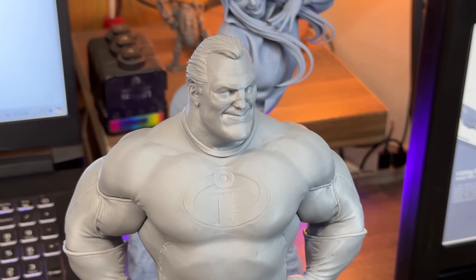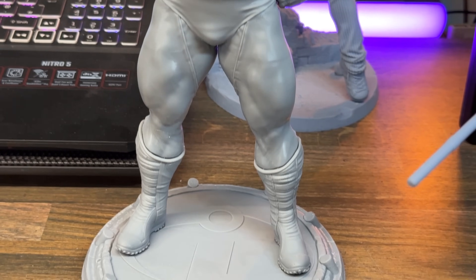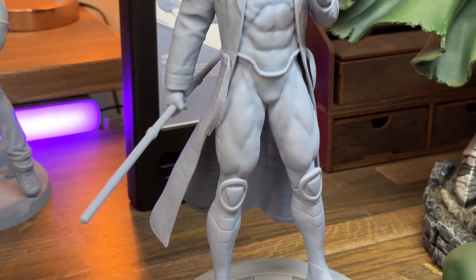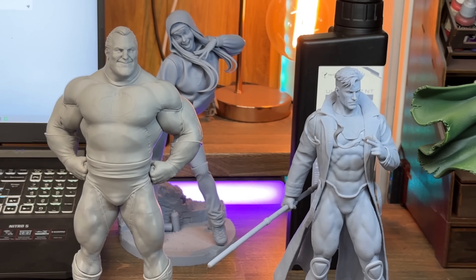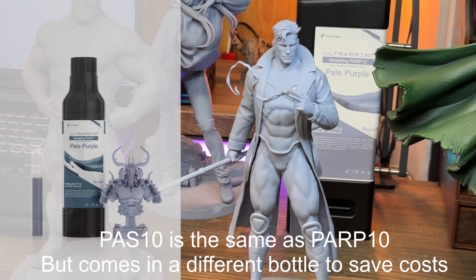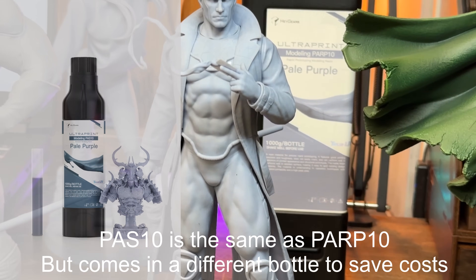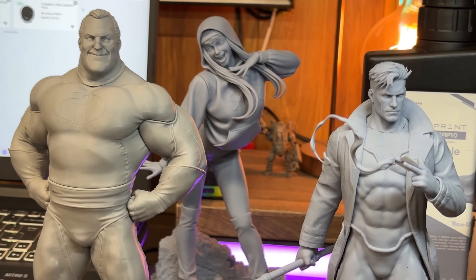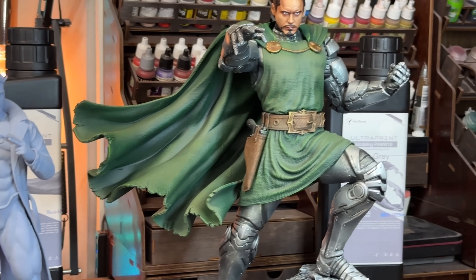That will be Mr. Incredible from Zez Studios — links for all models are in the description below. I also printed out this really cool Gambit, which I got from ES Monsters' Patreon as part of one of their collabs with another artist this month. All of these models were printed using the POP 10, which is a lavender color, as well as the POW water washable resin. Mr. Incredible was printed solely in the water washable, and genuinely it doesn't soak up water like some water washables I've used in the past.